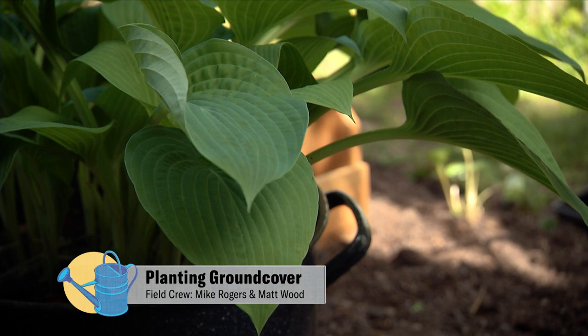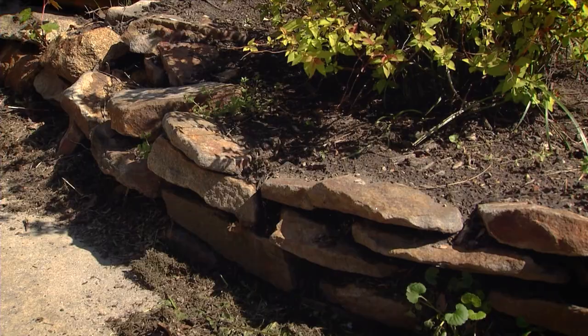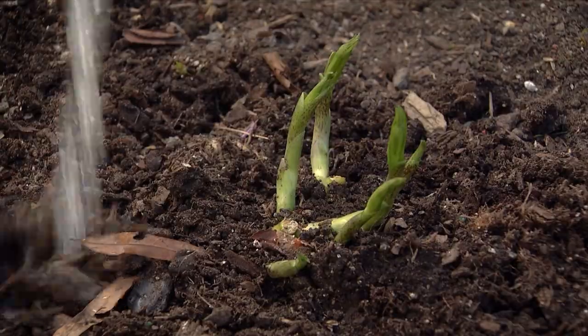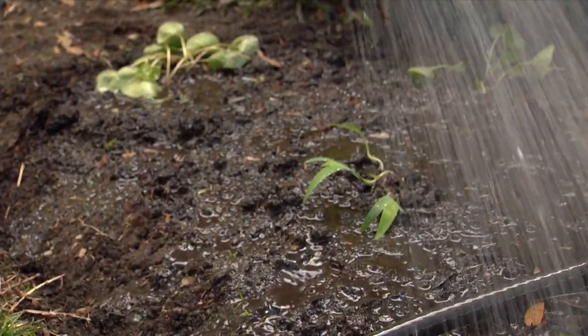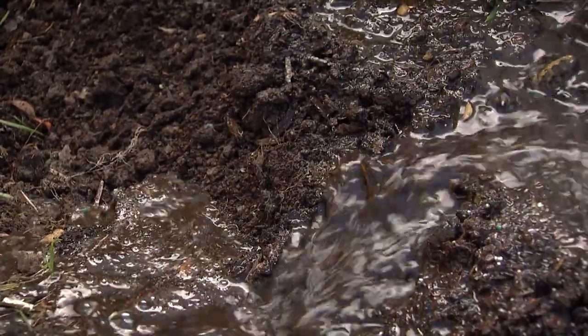Every garden is unique and has its own unique situations or challenges. In my garden I have some areas that I've had to use stone or block to retain the soil, but over here this is such a gentle slope that my idea is to use ground covers. If you have a slope you have a lot of runoff, so that means you're going to lose a lot of soil and nutrients and water that you want to retain in your garden. So I want to really take care of this situation.